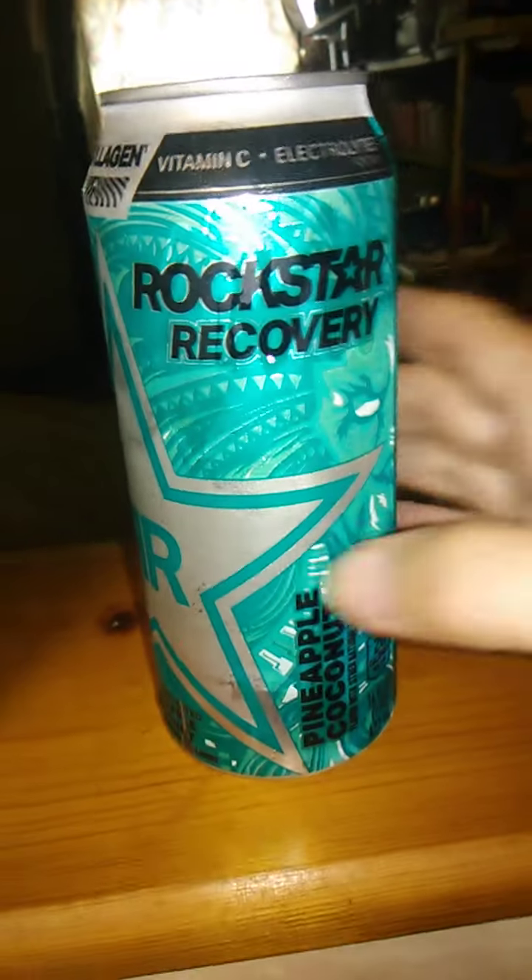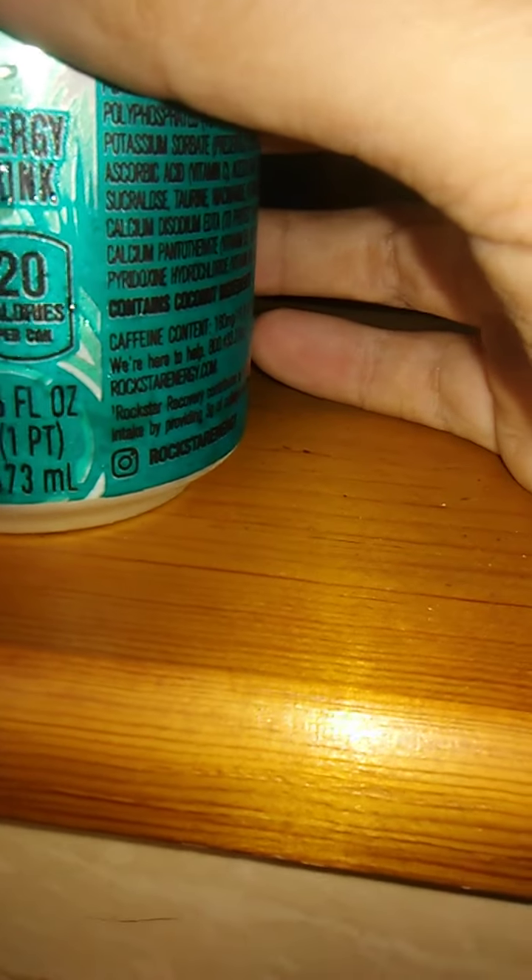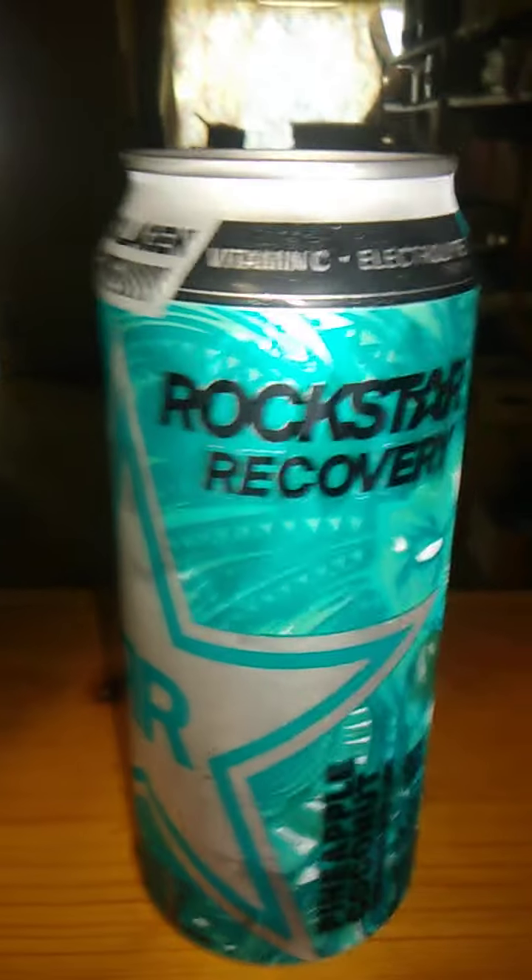Let's open this up and we'll go from there. As you can see it is factory sealed. It is 16 fluid ounces, 1 pint, or 473 milliliters. So with all that being said, let's go.